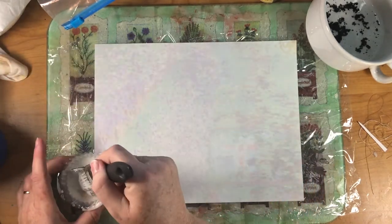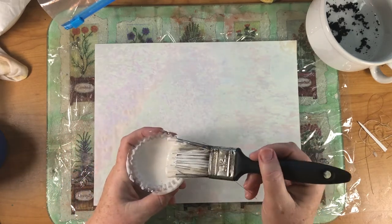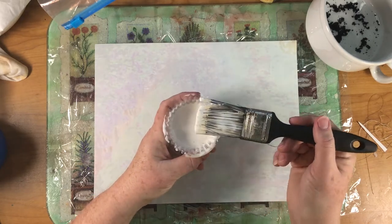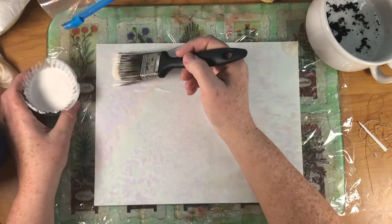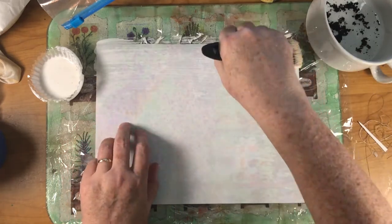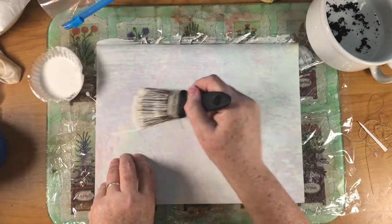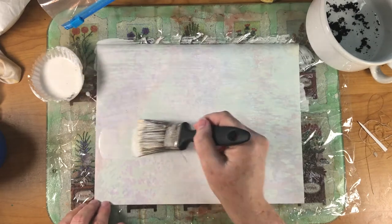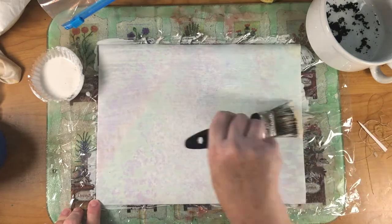They call it PVA glue - I'm just saying it's Mod Podge. It was three parts glue, one part water. I just roughly guessed it, and my brush is what I use for coffee dyeing so my Mod Podge is a little tinted brown, but it's okay. I was going to put down wax paper under this but I couldn't find it, so I put plastic wrap to protect my glass mat.